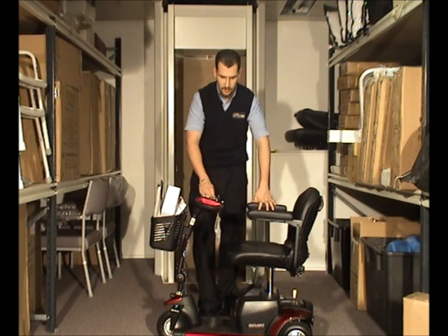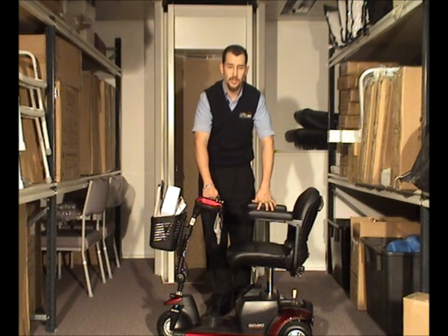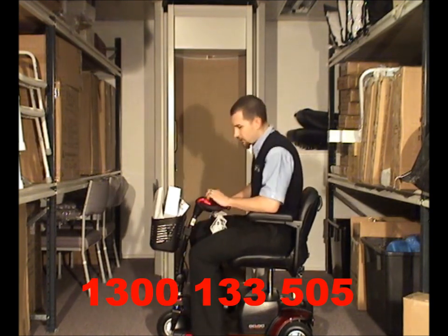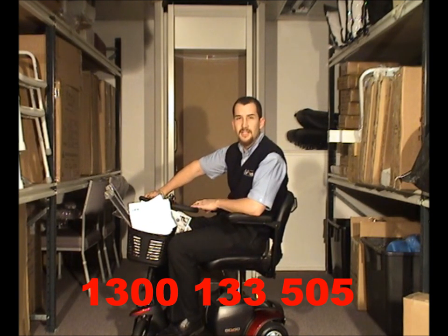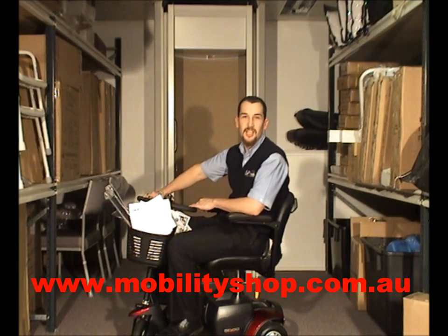This particular scooter is designed for transportation — as you've seen, it will fit into the boot of a very small vehicle. Next time, we'll be going through the Pride Path Rider and also through some electric wheelchairs in general. If you have any questions on electric scooters, you can call us on 1300 133 505 or contact us via our website at www.mobilityshop.com.au. Thanks for watching and hope to see you online.